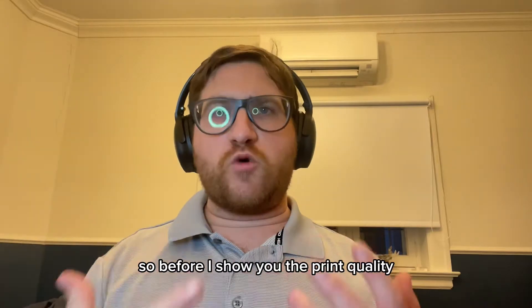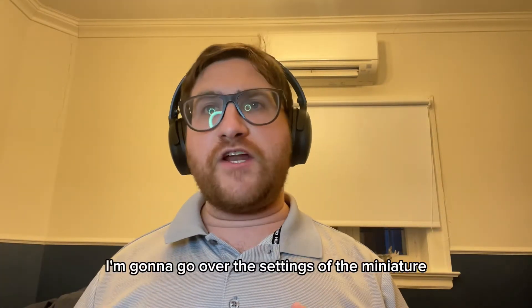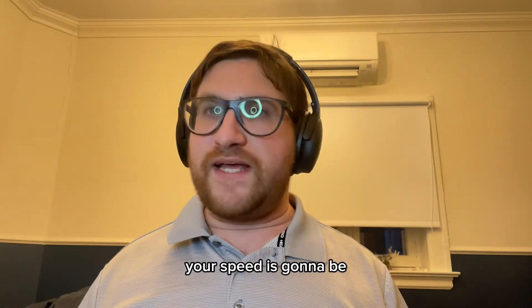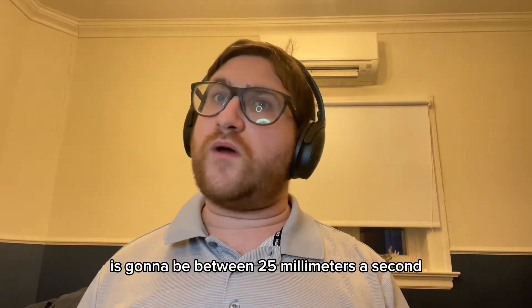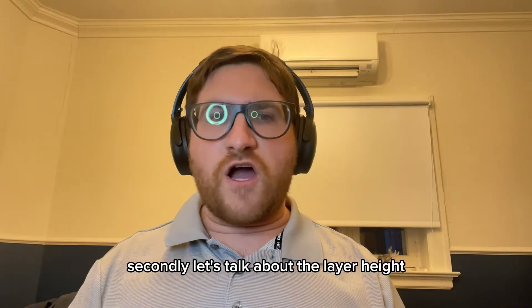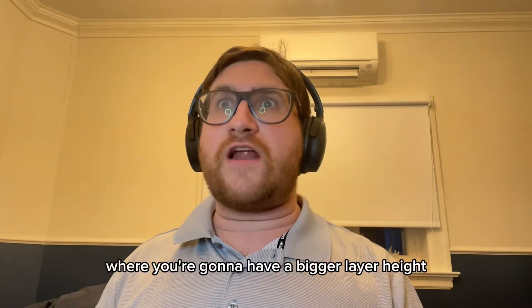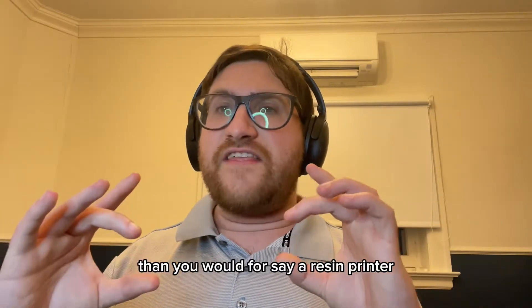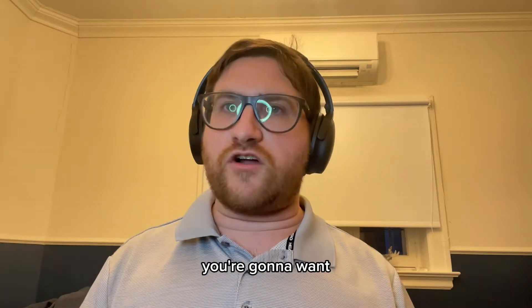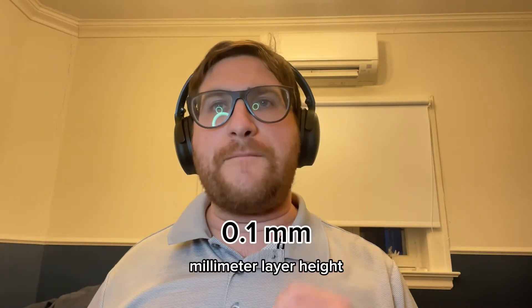Before I show you what the print quality of a printed miniature on a filament printer looks like, I'm going to go over the settings. First off, let's talk about speed — your speed is going to be between 25 millimeters a second and 60 millimeters a second. Secondly, let's talk about layer height, because this is very important especially for a filament printer. You're going to want a 0.1 millimeter layer height.